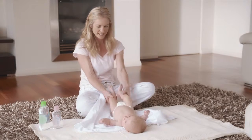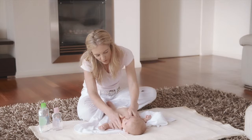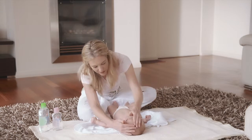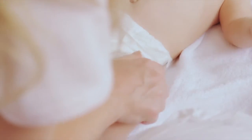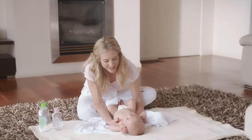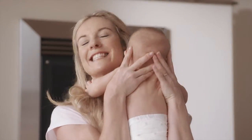Then stroke your baby from head to toe. Wipe your baby's hands and feet with a towel, then finish off with a cuddle.